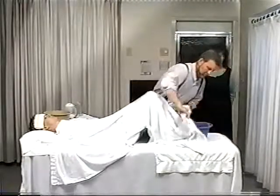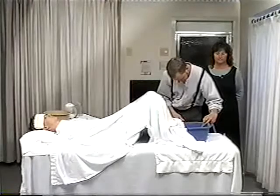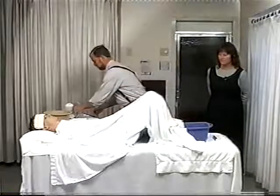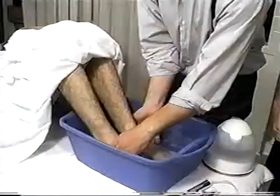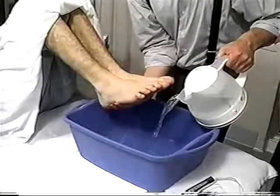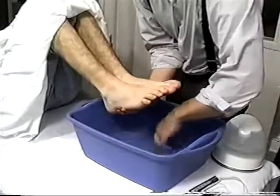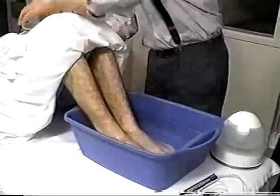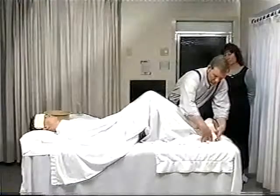He's gotten used to the temperature of the water so we're going to be adding a little bit more hot water. He carefully picks up his feet so as not to burn him by putting the warm water in. The temperature can be brought clear up to 110 or 115 degrees depending on the tolerance of the person getting the treatment.